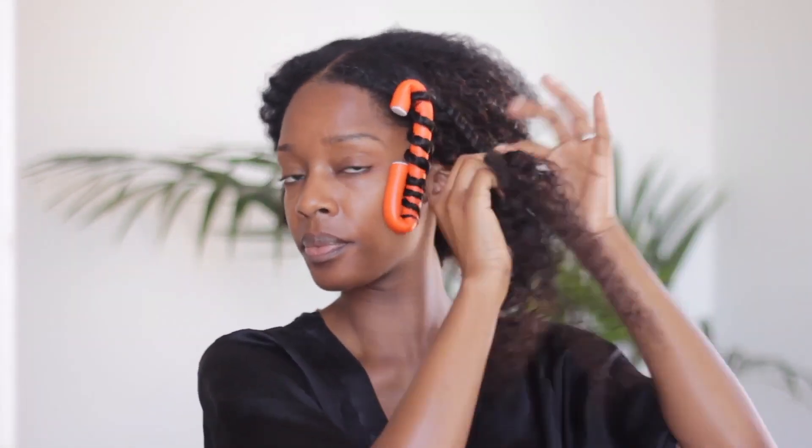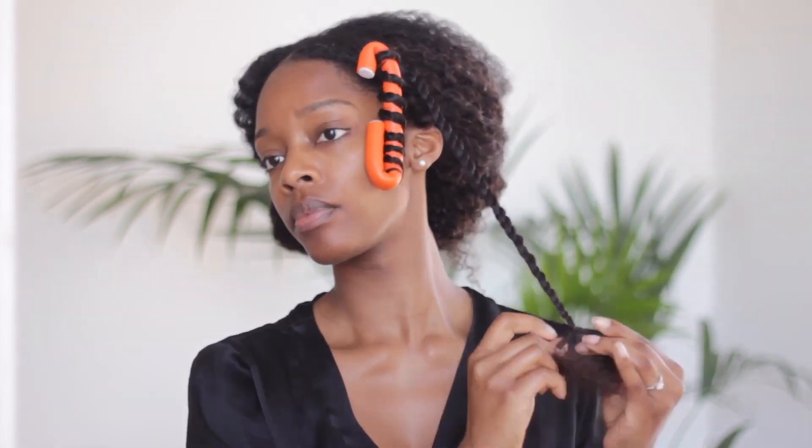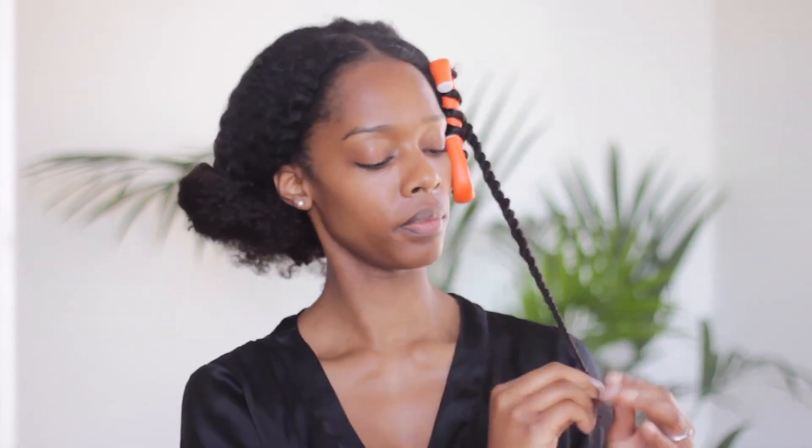Once I finish twisting the section of hair, I then reach for my flexi rod and simply wrap the twist around it, and I do this across the entire wig unit.